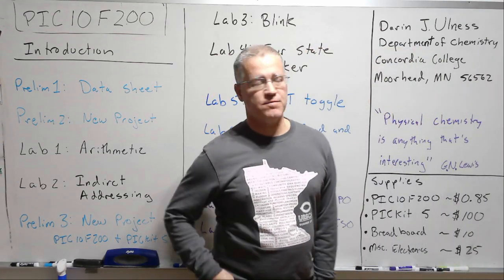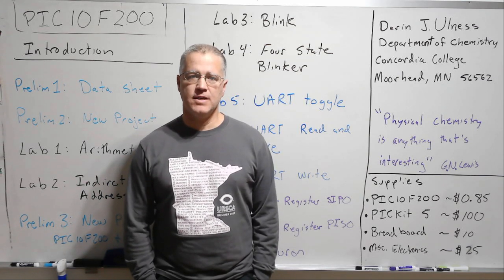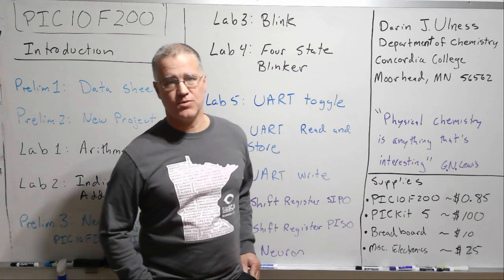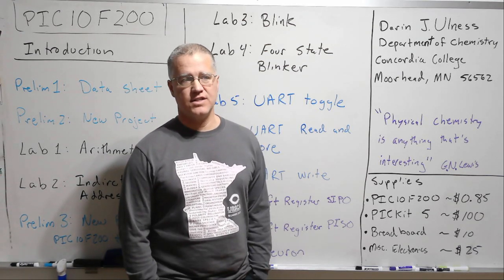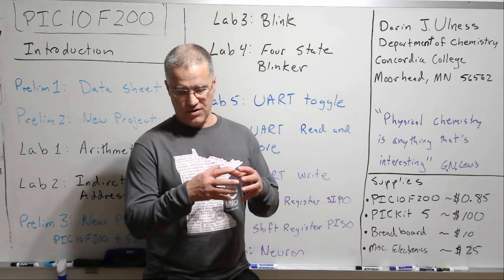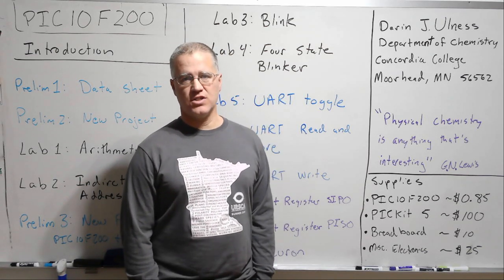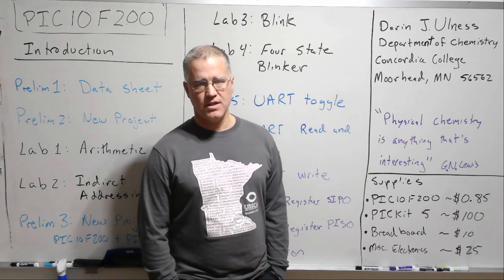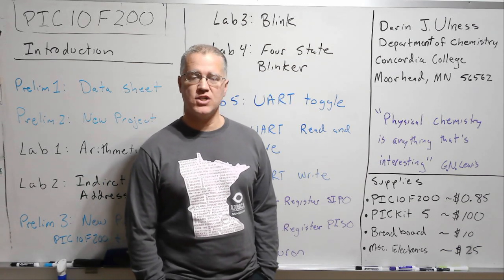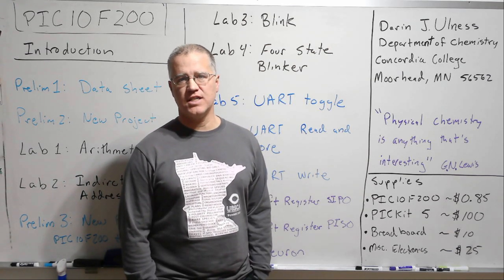I'm Darren Olmos. I'm a physical chemist. I work at Concordia College in the chemistry department, but I also teach courses in physics and in the neuroscience program there. I'm certainly not an expert in electronics and computers. I loved electronics as a kid and was heading towards being an electrical engineer through my first two years of high school, with really good electronics courses at Moorhead High School in Moorhead, Minnesota. But then I started to shift towards chemistry and math, and in college I was a chemistry and math major, also at Concordia College in Moorhead, Minnesota.